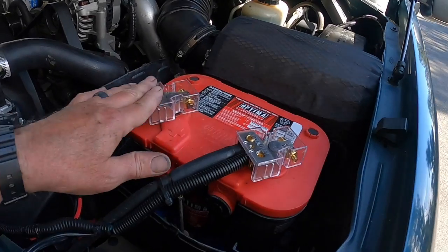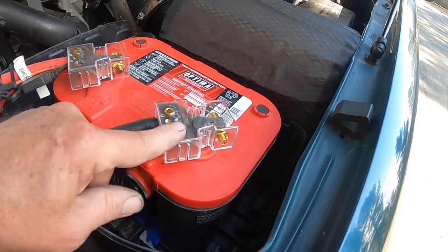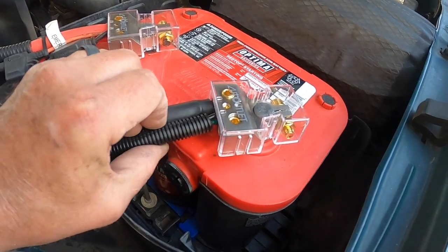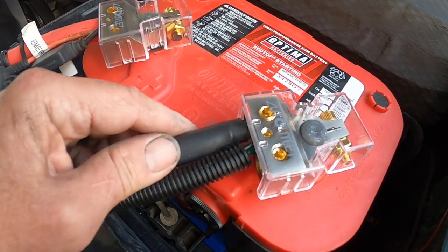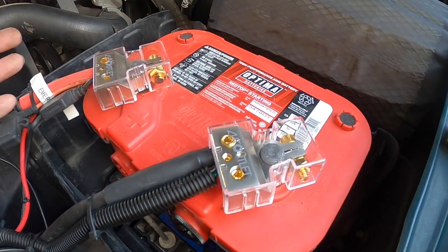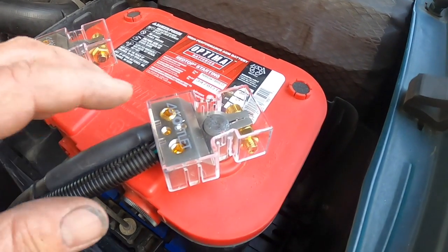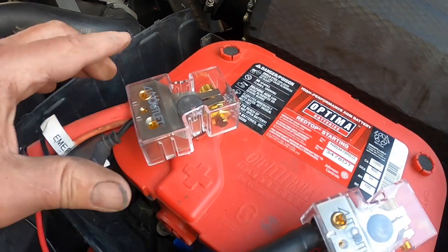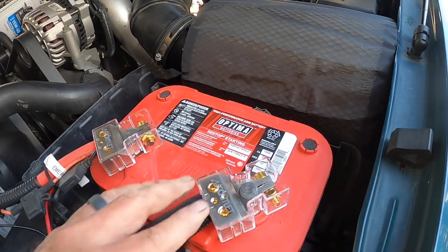Batteries are back in. Some people have asked where I got these battery connectors. They have slots where you put in your auxiliary wires into the side and tighten down the Allen wrench screws — one for main and one for auxiliary. Before, I had a bunch of ring connectors for the lights, trickle charger, and fast fuel system. Now everything comes in nice and clean — I got rid of all the ring terminals on both positive and negative. Really cleans it up a lot.